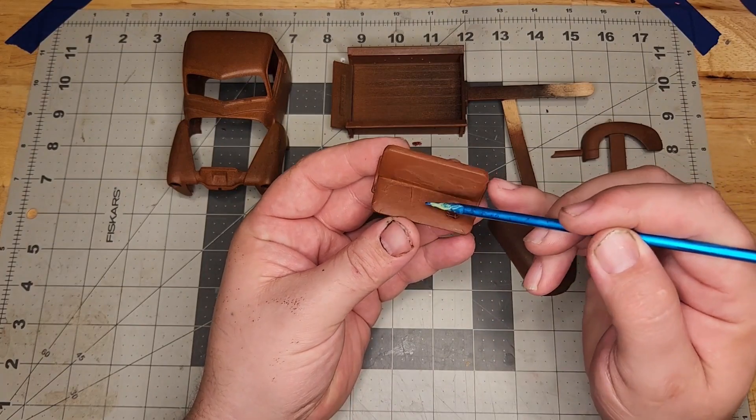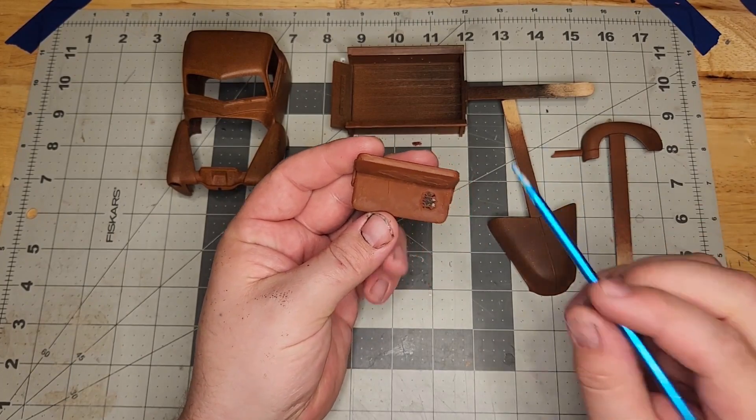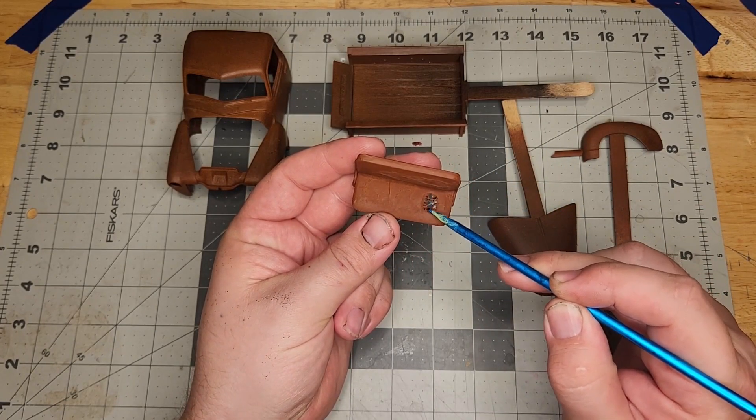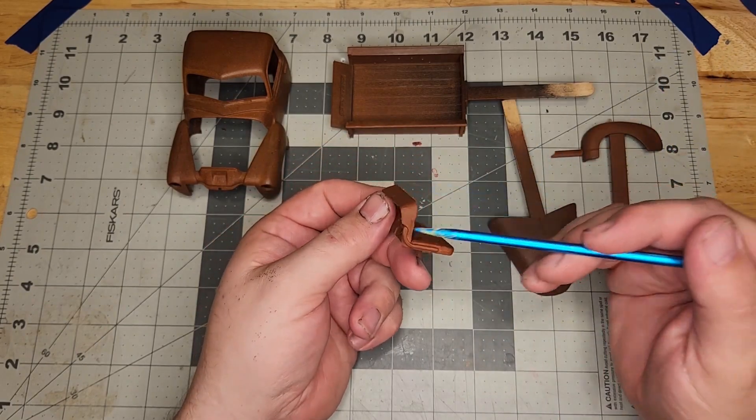I added a little bit more detail to the seat before priming it to make it look even more realistic. Got my springs all done — a little bit of dry brushing and some washes that'll really make them come out. Then I'll do the trim along the sides there.